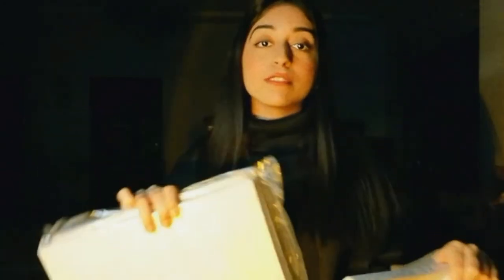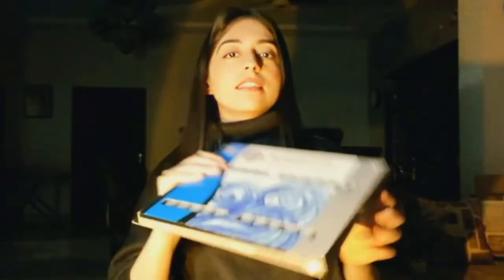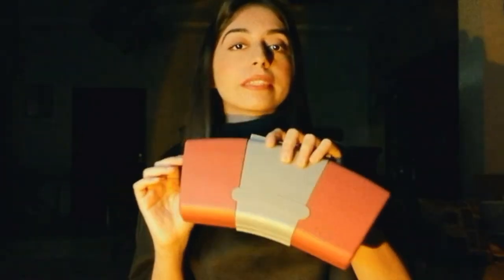I also bought some canvases because I have to work on something. Last but not the least, I bought watercolors. I do have this cake watercolor palette, but the reason I needed to buy new watercolor colors is that I was out of a skin color.